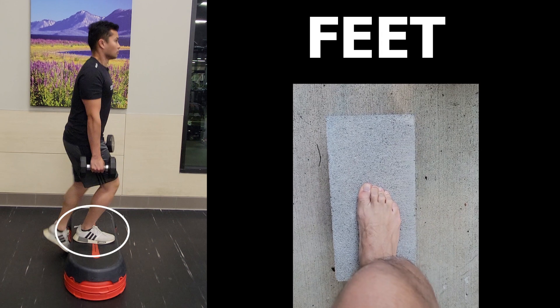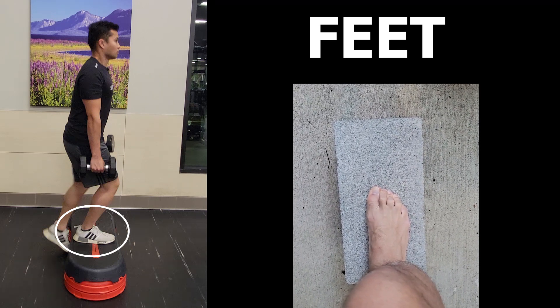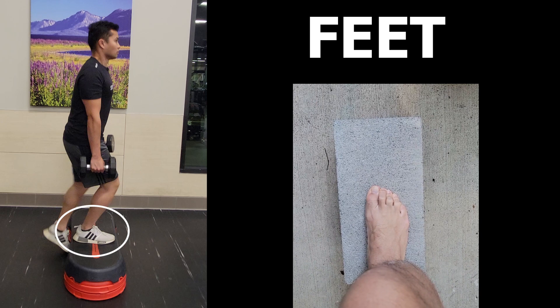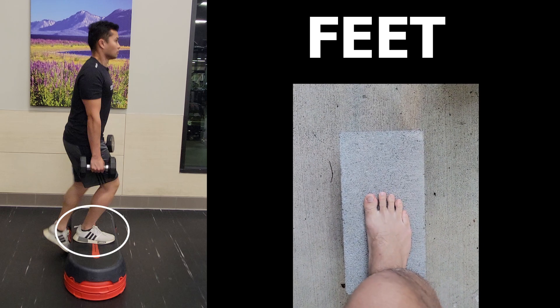Starting at the feet: try not to let the toes curl in. This typically occurs when someone has some unsteadiness standing on one leg. By trying to get your foot to stay more relaxed, this will bring more awareness to your feet.